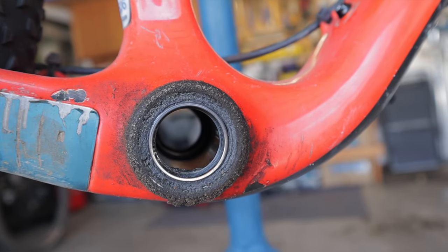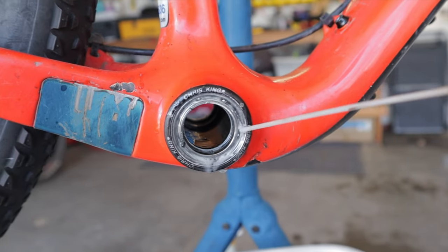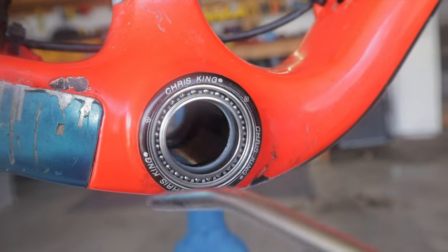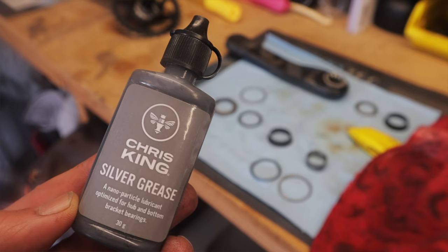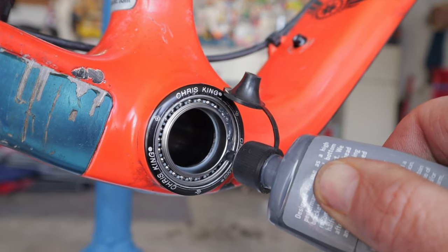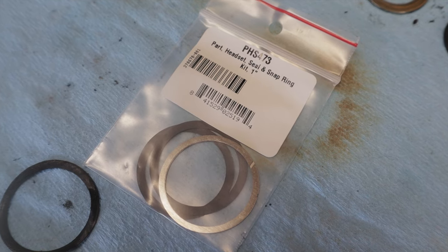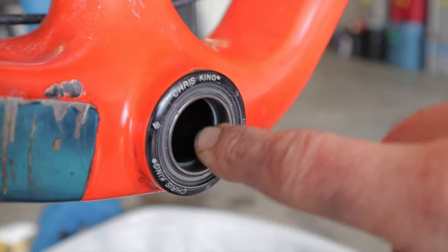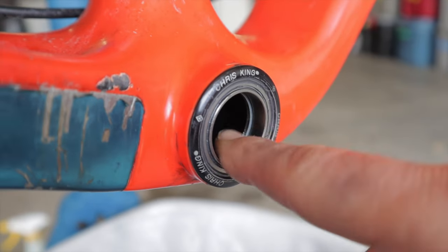The headset issues got me nervous about the bottom bracket, so I decided to give it some extra love as well. My Chris King BB is stellar and I wouldn't dream of replacing it, but the bearings were starting to feel a little crunchy — nowhere near as bad as the headset, but still worth servicing. I like using Chris King silver grease, and once in a while I go all out and install new seals and snap rings. Those set me back 10 bucks, the grease costs 12, and now my bearings feel as good as they did four years ago. Smooth like a baby's butt.